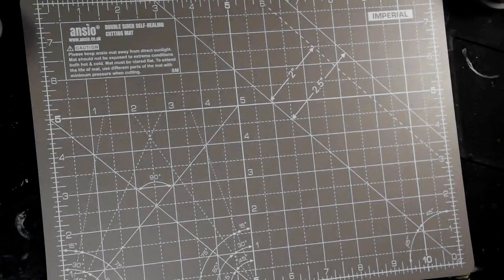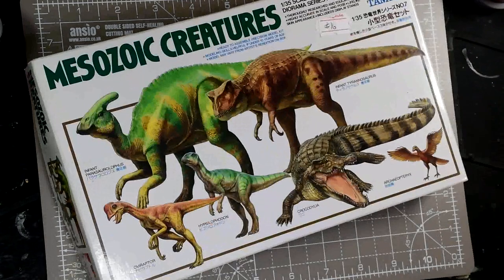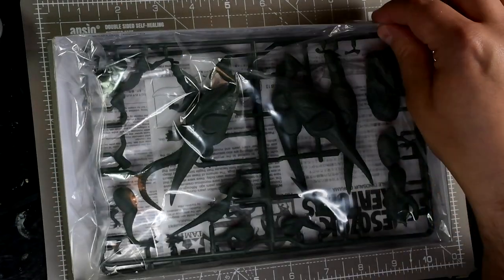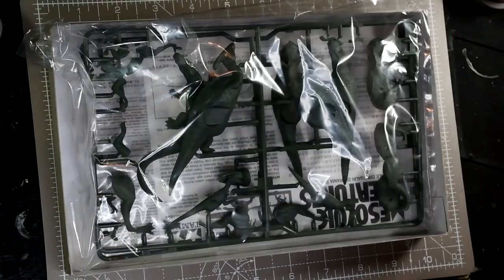Hi, welcome to Wyvern Minis. I went to the Tank Museum the other day and obviously I bought some dinosaurs, as you do. I saw these on the stand and I just couldn't resist. I'm familiar with Tamiya's work on tanks and planes and things like that, but not so familiar with the organics they've done. And this set of Dinosaurs and Crocodile are just really nice.